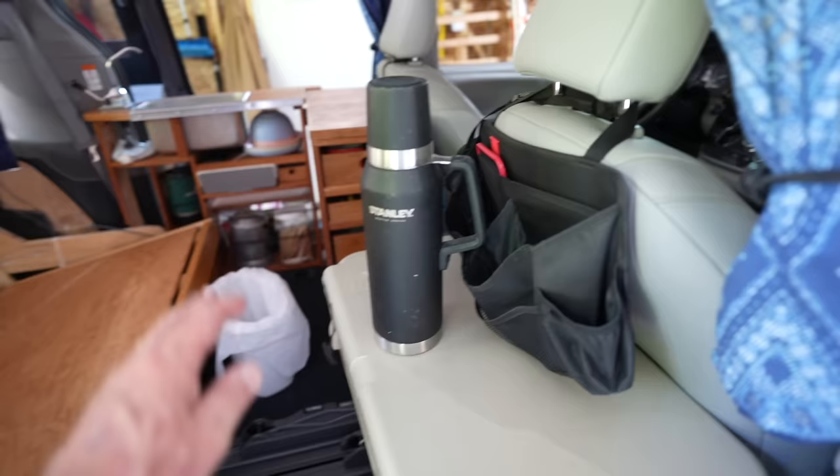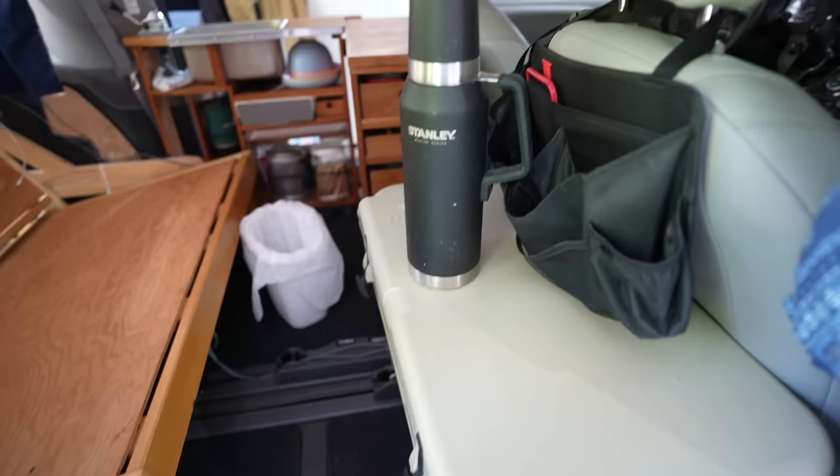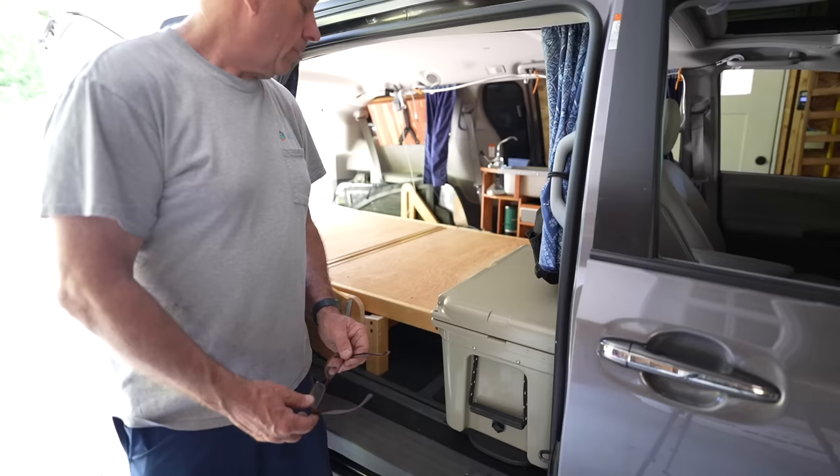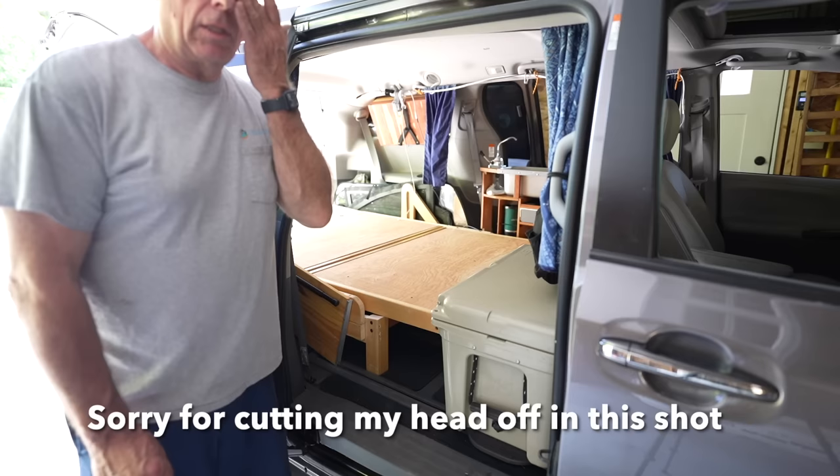One thing we do is make our coffee the night before and put it in this high-quality Stanley thermos. The coffee is piping hot in the morning and we can literally wake up, relax, and have our coffee without having to do a whole prep.